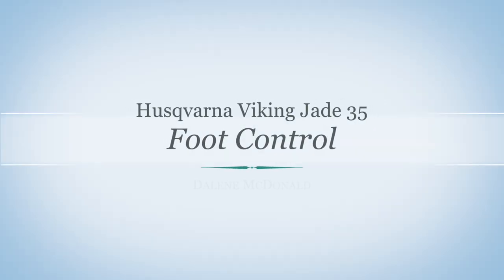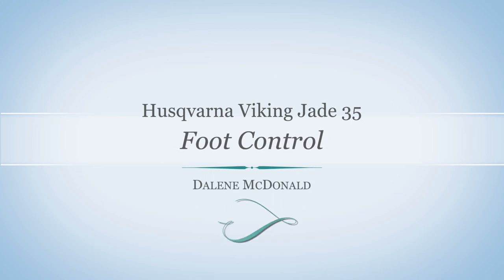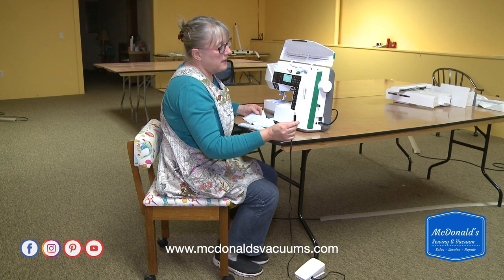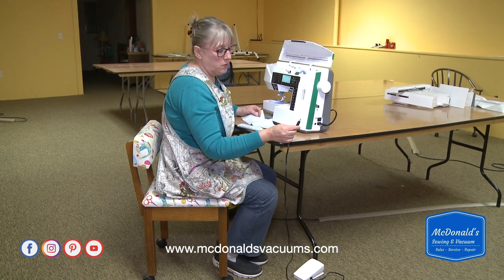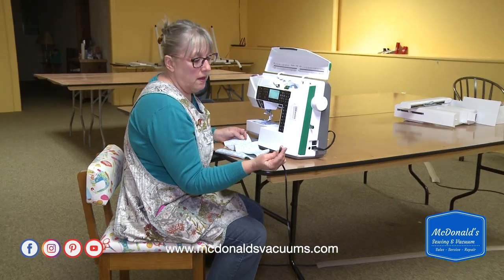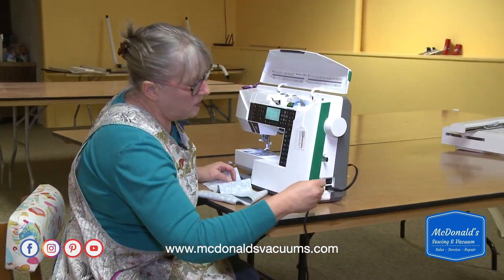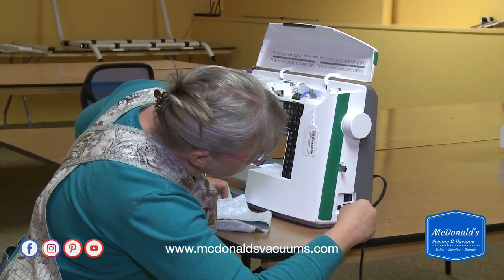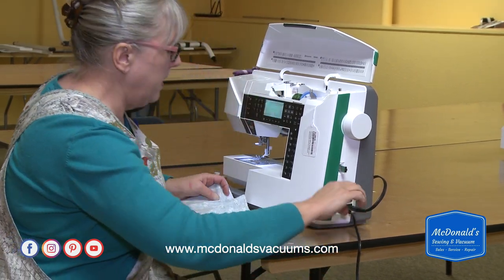I'd like to show you how the electronic foot control works on the Jade 35 — it's the same for the Viking Jade 20. It has a connector that looks a lot like a headphone connector, and you just plug it into the port here on the side, a little round port there.